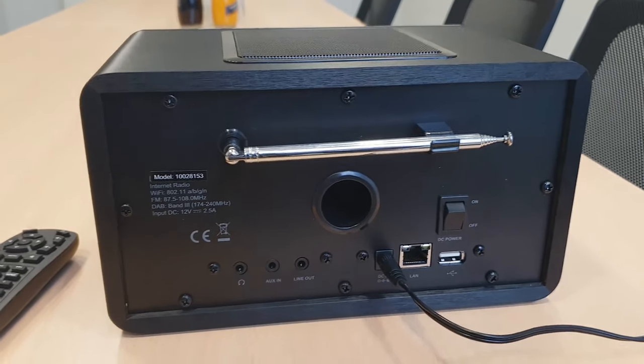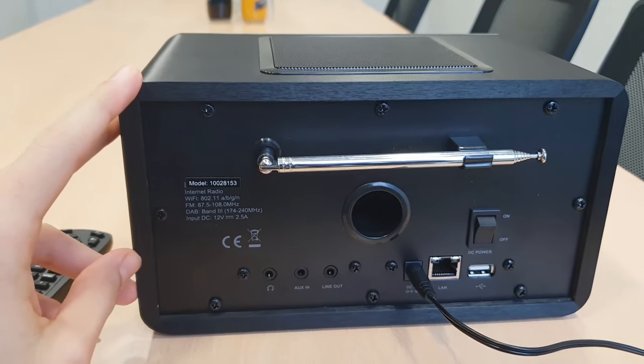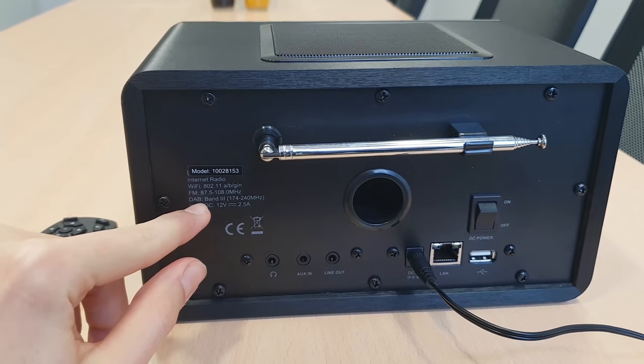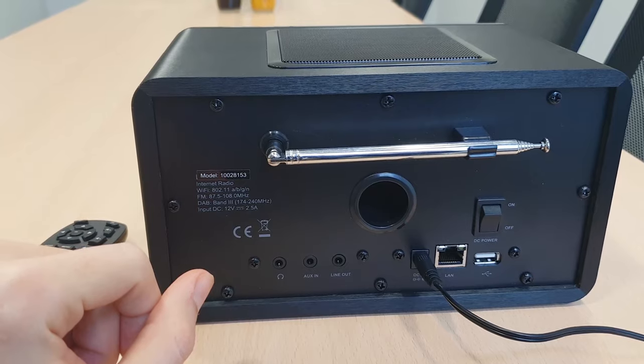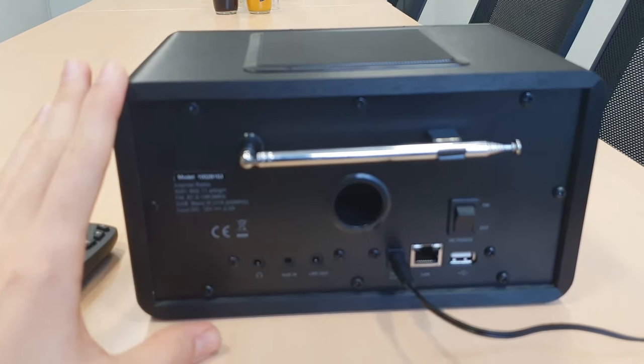The only difference between the European and the American version is the DAB option, because this option is not available in the United States. Other than that, the radio works just the same.